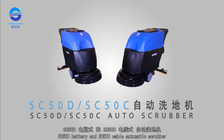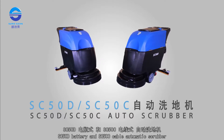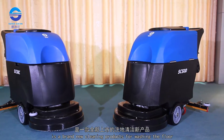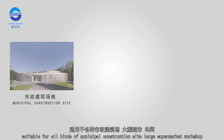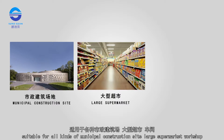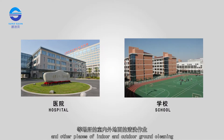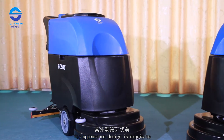The SC50D Battery and SC50C Cable Automatic Scrubber is a brand new cleaning product for washing floors, suitable for all kinds of municipal construction sites, large supermarkets, workshops, and other indoor and outdoor ground cleaning applications. Its appearance design is exquisite.